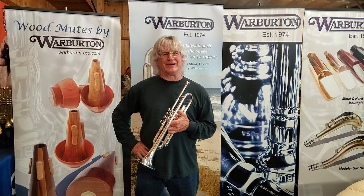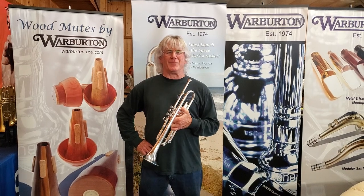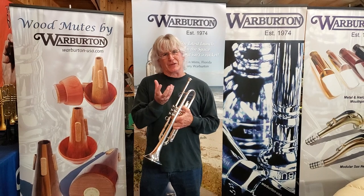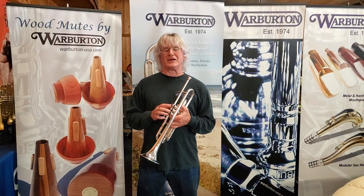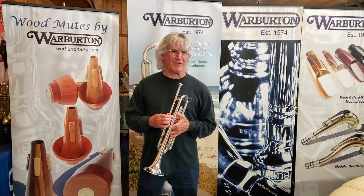wasn't enough for all the articulations that I had to do. So I visited Terry to have him make me a similar rim but with a bowl, so that I could really do the circus articulations the way I needed to and still have the range that I needed for the circus. That was how Terry developed the Charlie Bertini top, and I've been playing it ever since 1985.